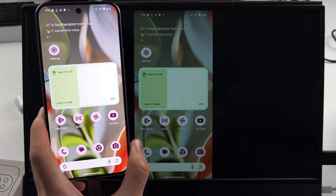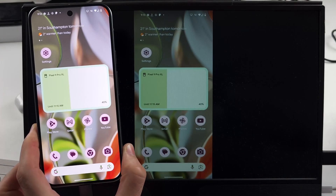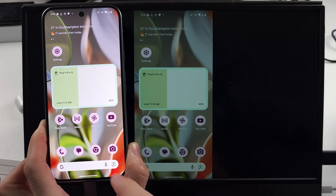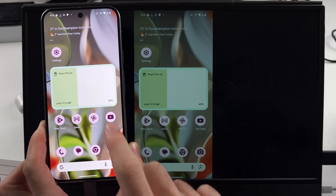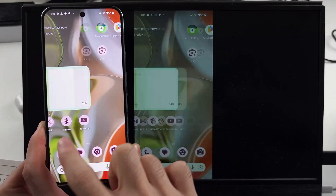You can also use your USB-C charging cable and just connect that directly to the TV if it supports it. My external monitor requires HDMI, so it doesn't support USB-C. But as you can see, screen mirroring is working nice and smooth.